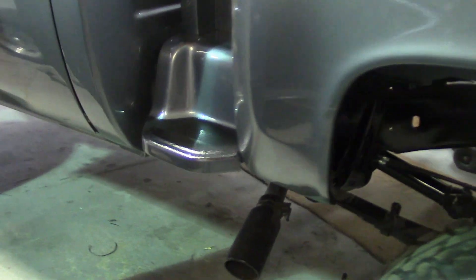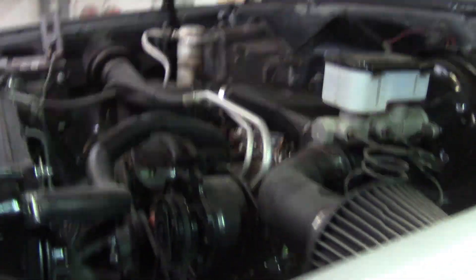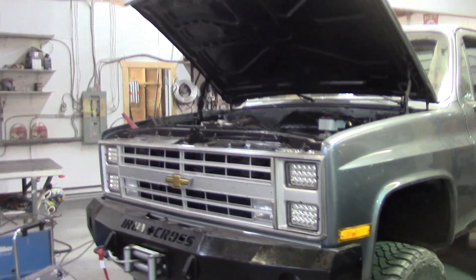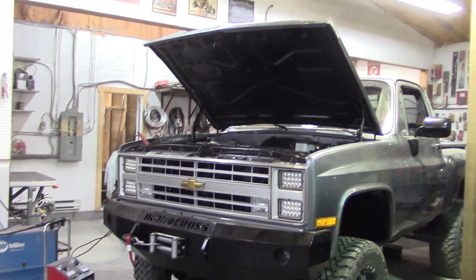Got the tailgate on, the bumper on, and the steps on. Put a little Raptor coating on the steps — helps when stepping up. Still needs to go for interior work: headliner, door panels, all that. It runs good, stops good. The only issues are the horn and the fuel gauge — both need to be looked into.